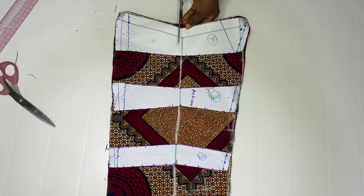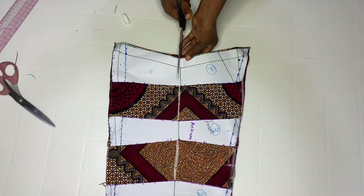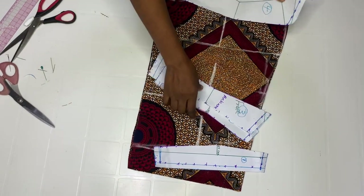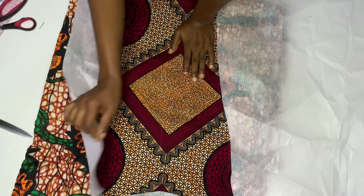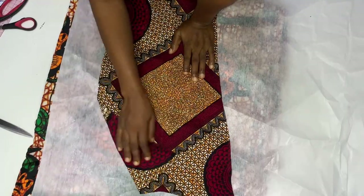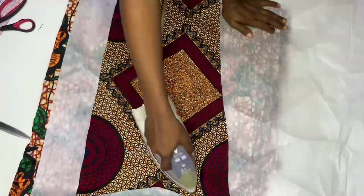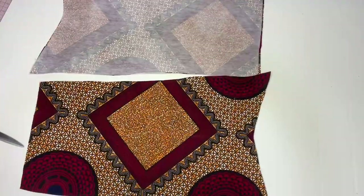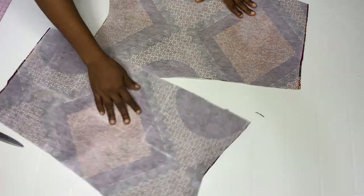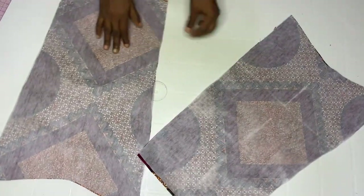Come over here and notch this part so you know this is your waist. We are going to add gum stick to this — go ahead and attach the gum stick to the main fabric. This is it after adding gum stick to both pieces.